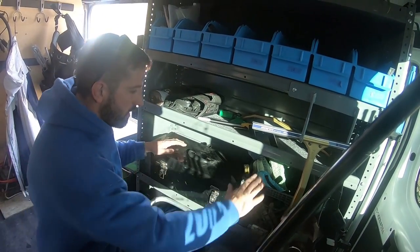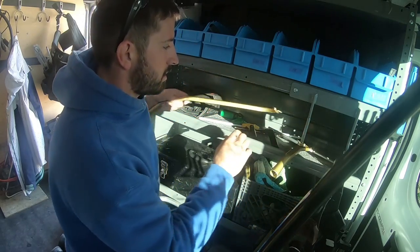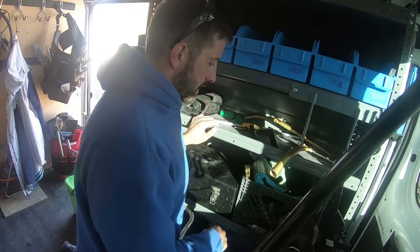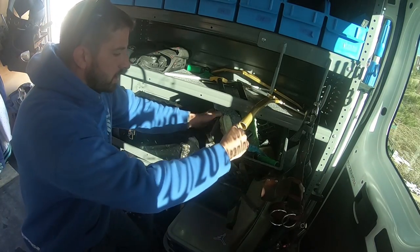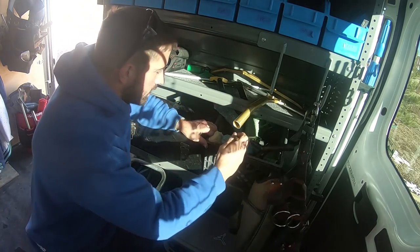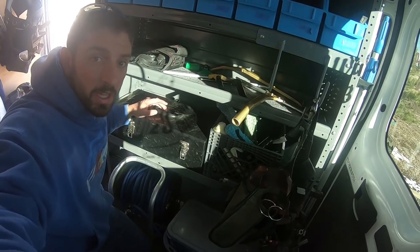Down below here I have a bunch of mop sleeves, the ledger there, and also the new double-binned 22-inch ledger. But a bunch of mops — a bunch of sleeves here in the milk crate. Got an Ettore backflip in there, it's got a bunch of mops just in case somebody needs one or a t-bar breaks, which happens pretty commonly.